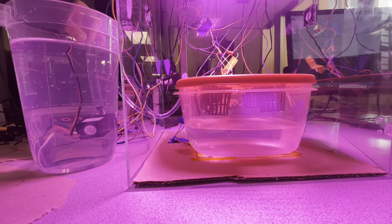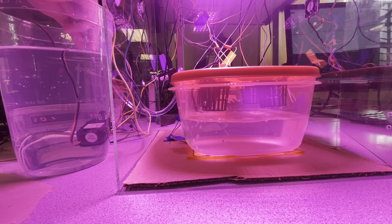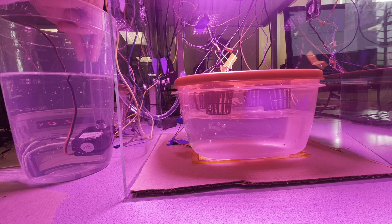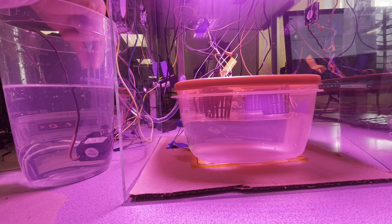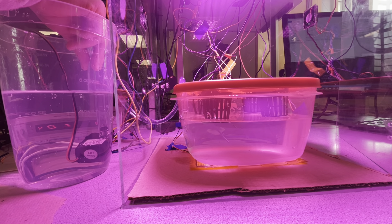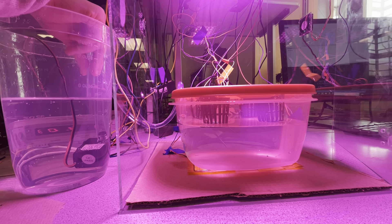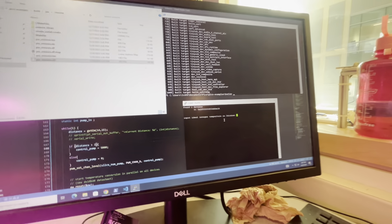We can run this right now — the water level is too low so it should fill up to the proper height. There's the water pumping... and it stopped, right about there, at the correct level.